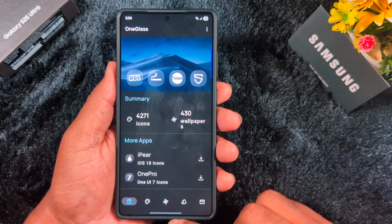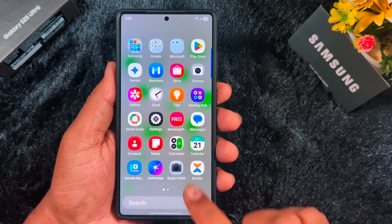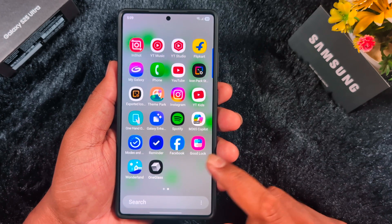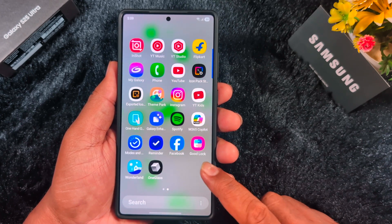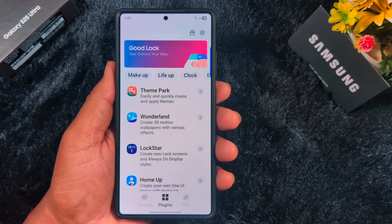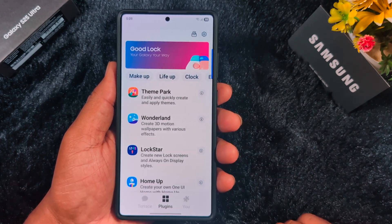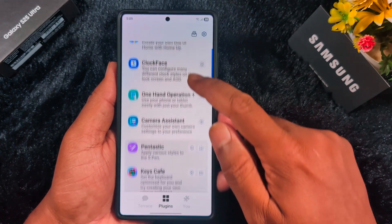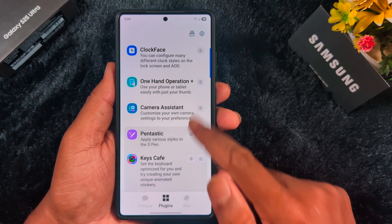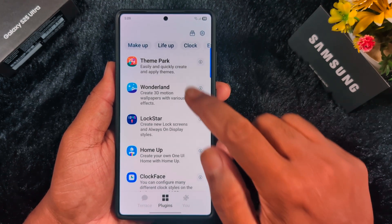Now download this icon pack after purchasing it. Then open the Good Lock application on your Samsung device — you can download it from the Galaxy Store if you haven't already. Inside Good Lock, search for 'Theme Park.' If it's not installed, tap the download arrow icon to download and install Theme Park on your device.